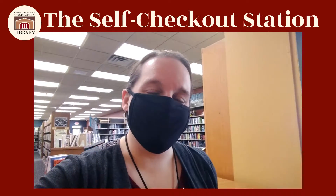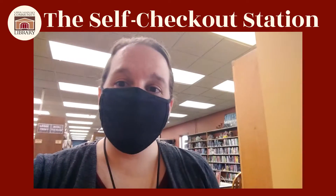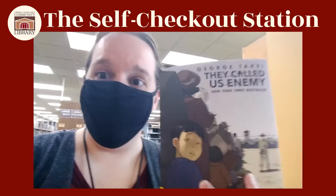Hi everybody, this is Crystal with the Upper Sandusky Community Library. I'm here today to show you about our self-checkout station. What you're going to need first is your library card and whatever material you want to check out. So let's see how we do it.